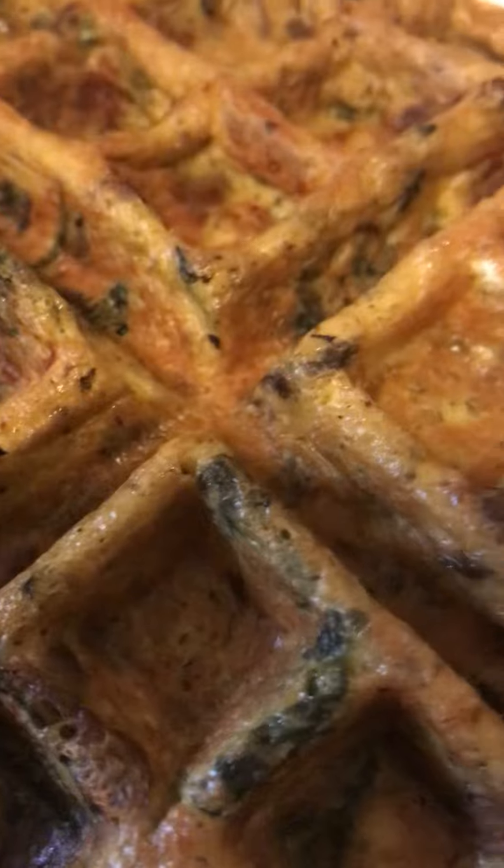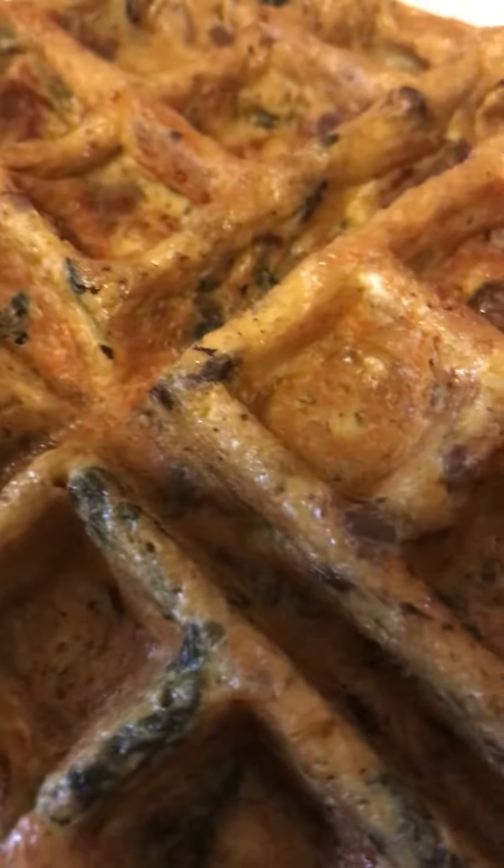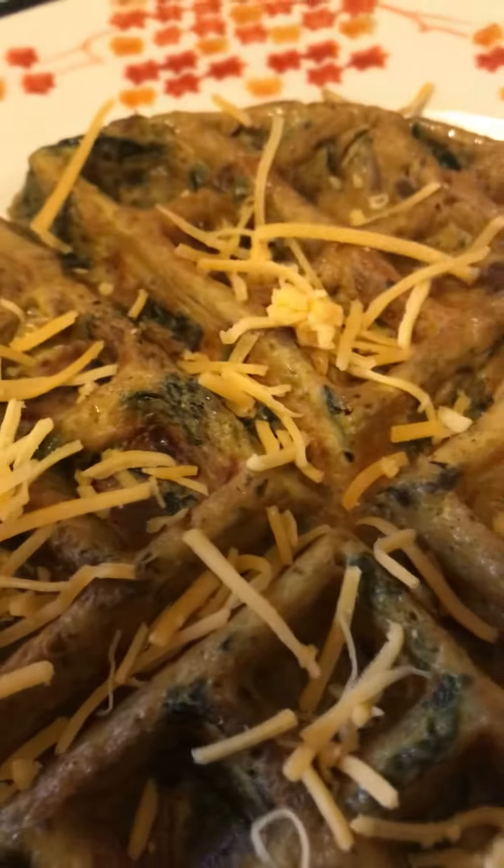You have your spinach, you have your mushroom, you have your delicious seasonings in there, guys, you have your onions in there. Now while it's piping hot, we're gonna drizzle a little bit of that shredded cheese on there so it can melt.